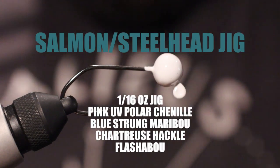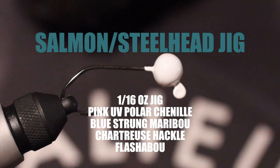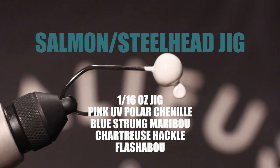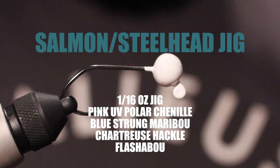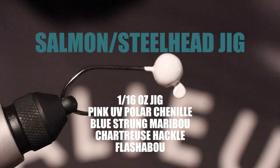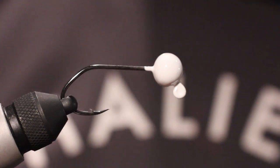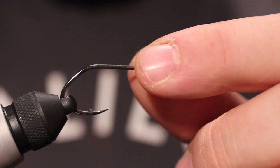So we're going to tie, not a fly today, but a jig. This is for our gear fishermen. Right here I have a one eighth ounce Bent Rods jig.